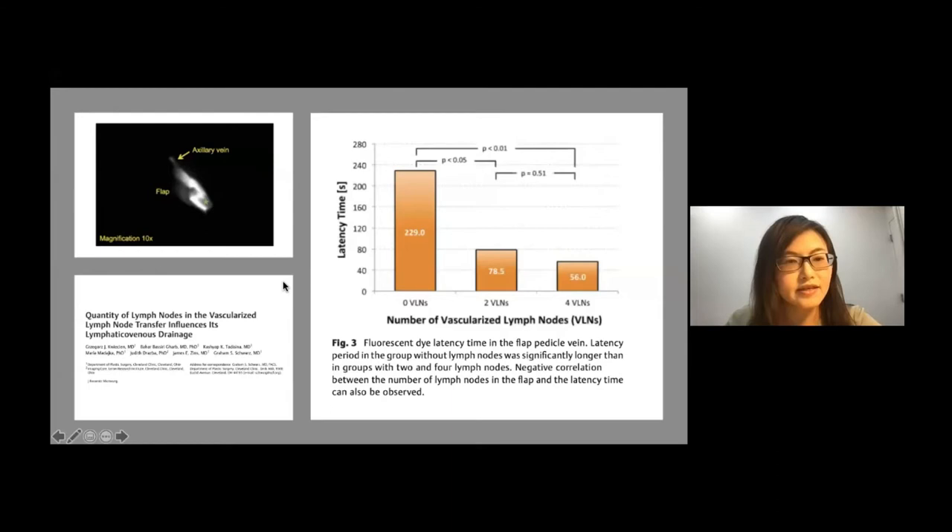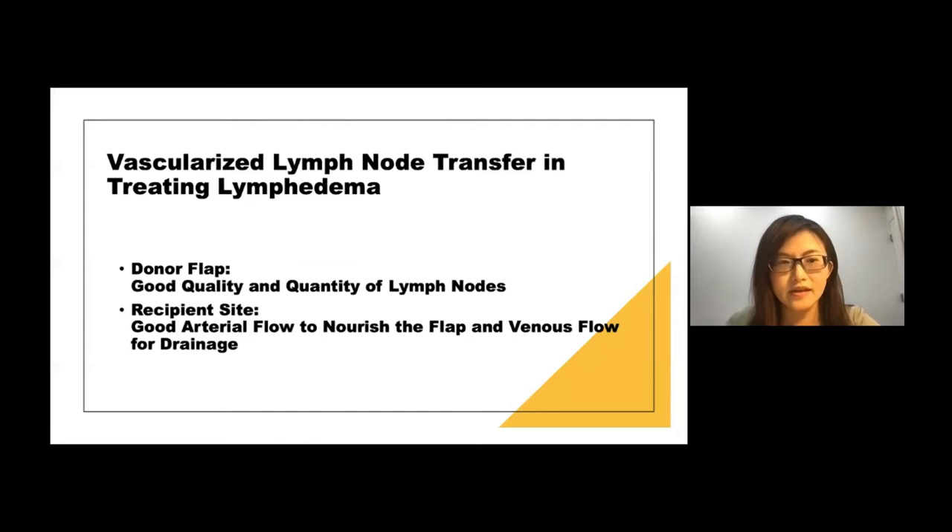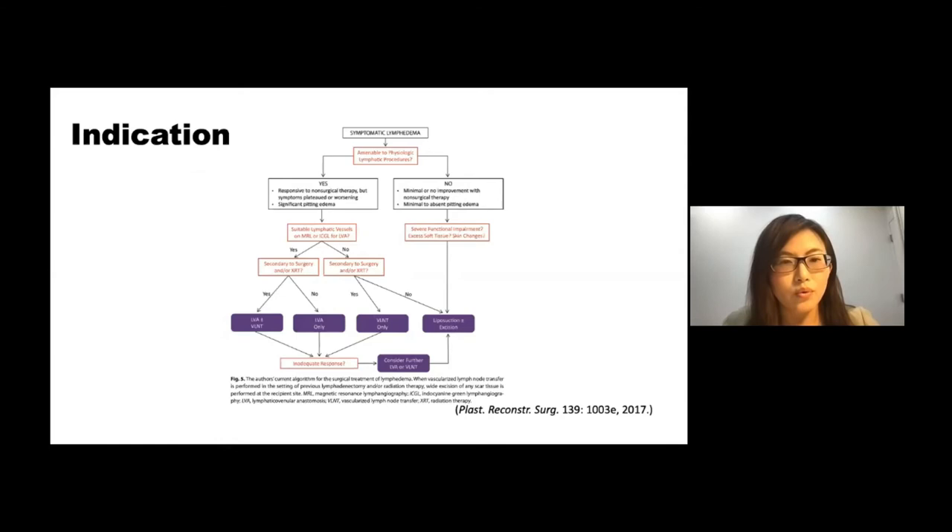This is another study from the Cleveland group which corresponds to the mechanism I mentioned. Additionally, they measured the lymph nodes within the lymph node bearing flaps in an animal study, suggesting that the number of lymph nodes also correlates with the latency time of ICG drainage in vascularized lymph node transfer. So taken together, how does vascularized lymph node transfer work? It needs good quality and good quantity of lymph nodes, and also a very good recipient site to drain the lymphatic fluid.